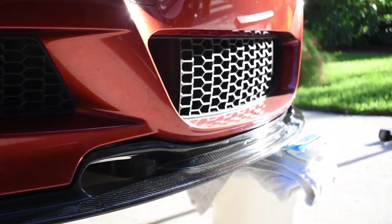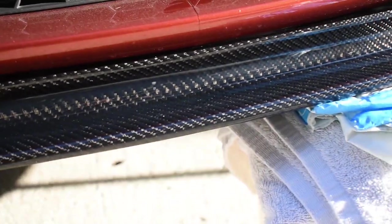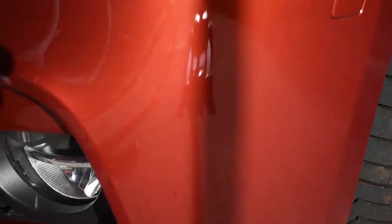All right, so far so good fitment-wise. We got our ends lined up pretty good. We just put in two self-tappers on each end and then one in the middle. We should be able to close these gaps as much as possible when we put in the other self-tapping screws.